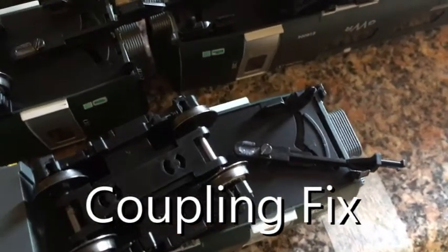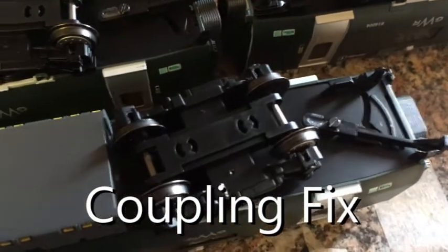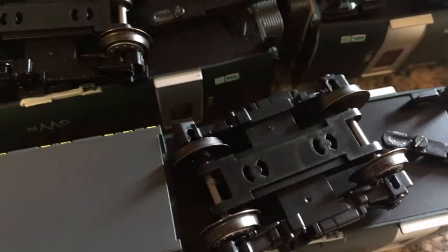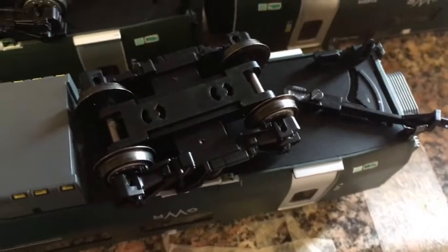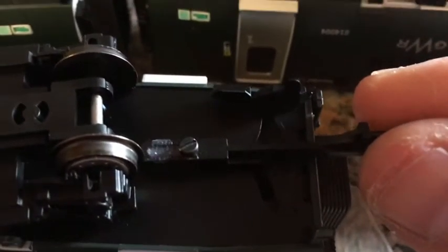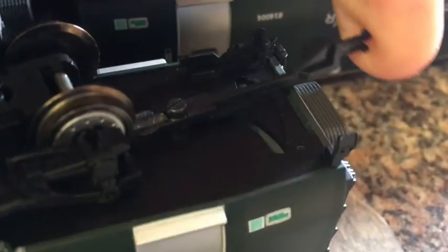The second fix I found is for the couplings. The main problem with the coupling is it doesn't have any flex up or down. So if you're going over a slope and you start the incline, it tends to lift up the middle of the carriage and pull the wheels up. What I've done is modify this coupling — as you can see, the coupling is still there, still held in place by the screw.